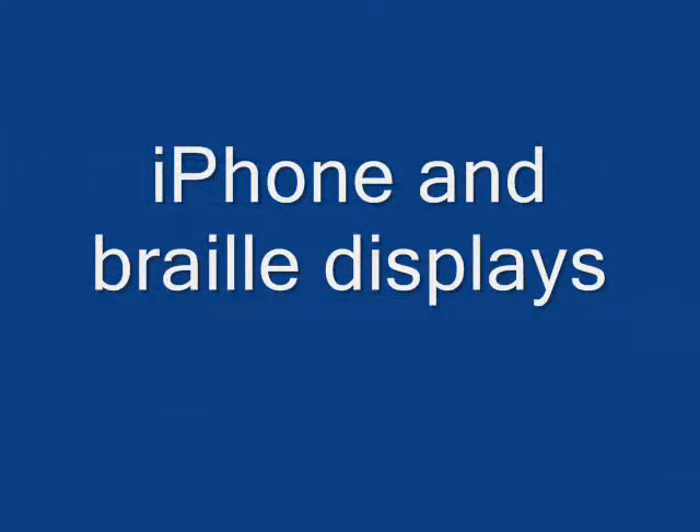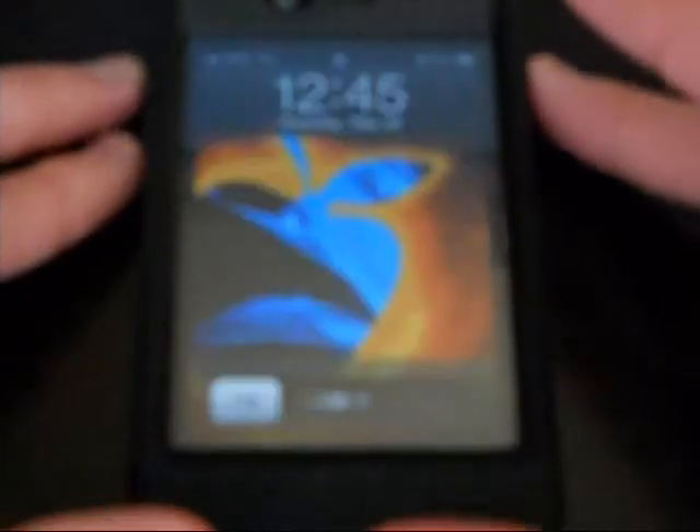We will not be held responsible for any hearing impairments or damage caused to you from excessive exposure to this sound. Now for this demonstration we will be using an iPhone 4, but you can also do this with the iPod Touch and the iPad 2.